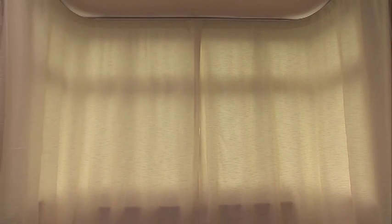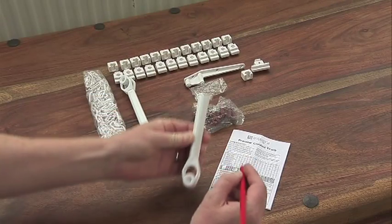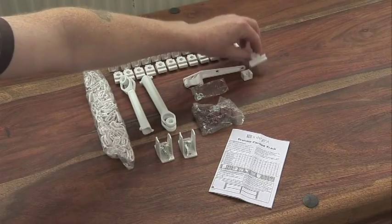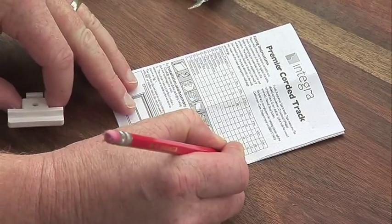The fixing method for an uncorded Premier track is the same as for a corded track, except for centering the master slides and fitting the tension pulley. Firstly, make sure that you have all of the parts by checking the contents list in the instruction leaflet provided with your product. If you are missing any parts, please call the helpline on the number provided in the instruction leaflet.